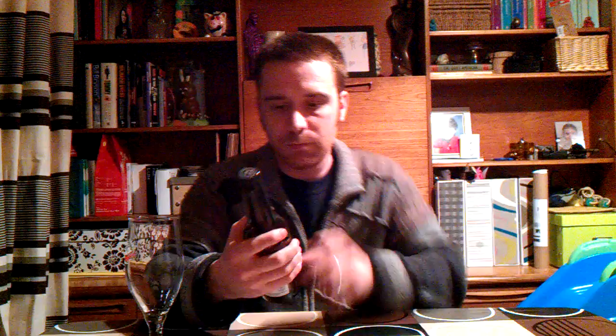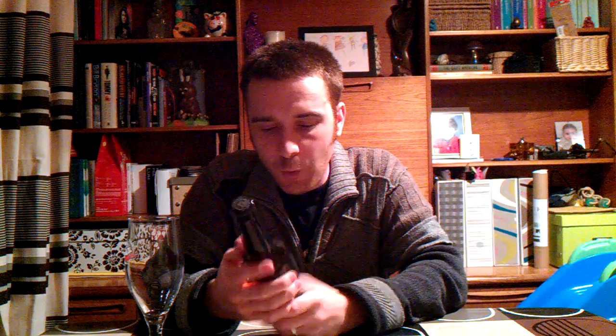Good evening. Today, Chris here, RedL1140. Hello. I've got a beer from — sorry — from the De Molen Brewery. You have to excuse the pronunciation again. This is their Op and Top.